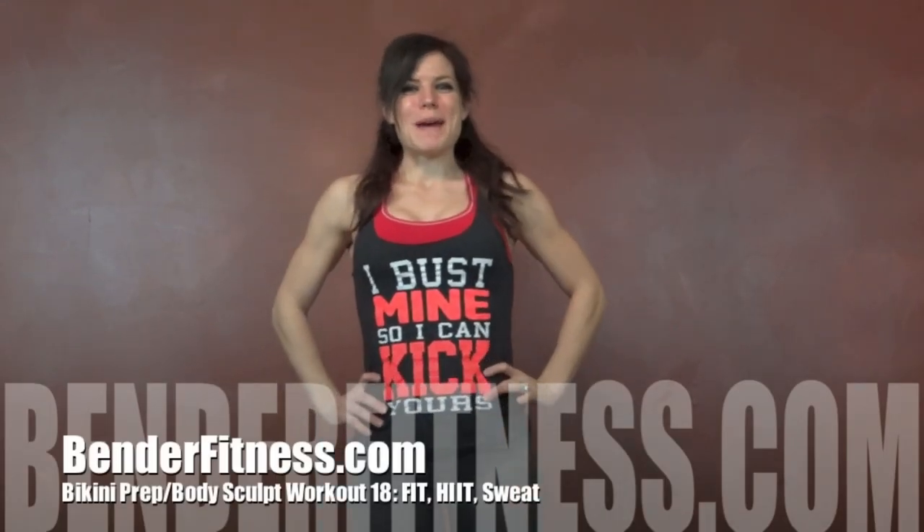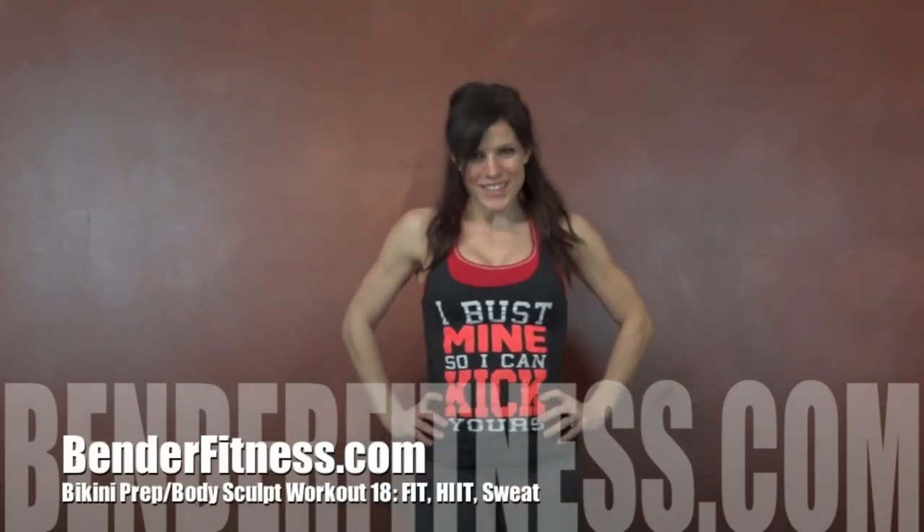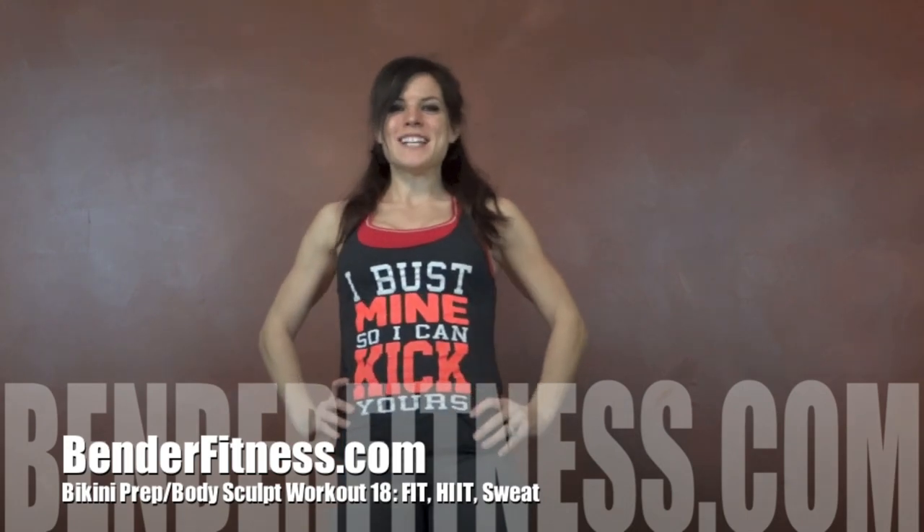Hi everybody, my name is Melissa Bender and this is my workout for the day. Today's workout is a 16 minute interval workout. I have my interval timer set for rounds of 10 seconds of rest, 50 seconds max reps.